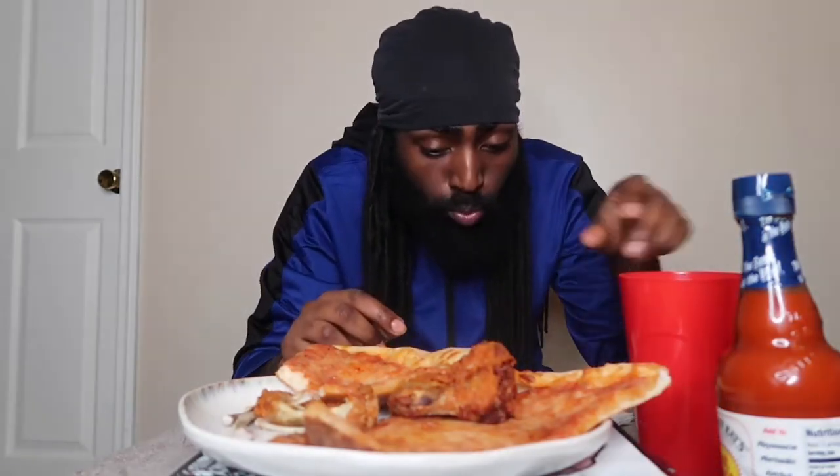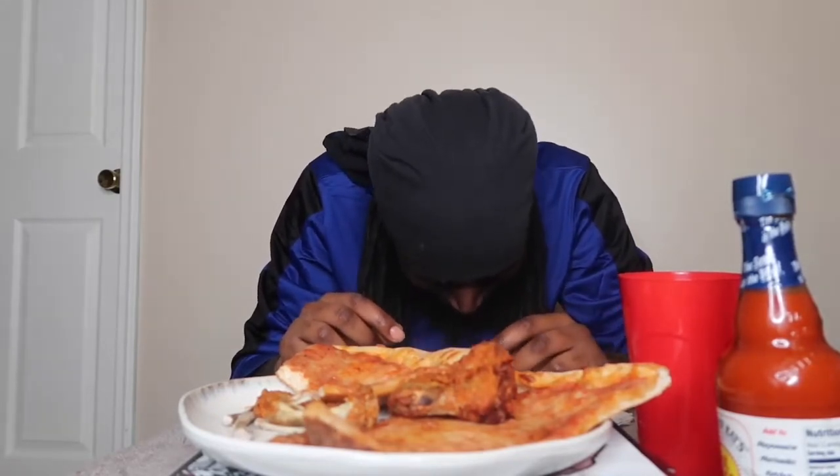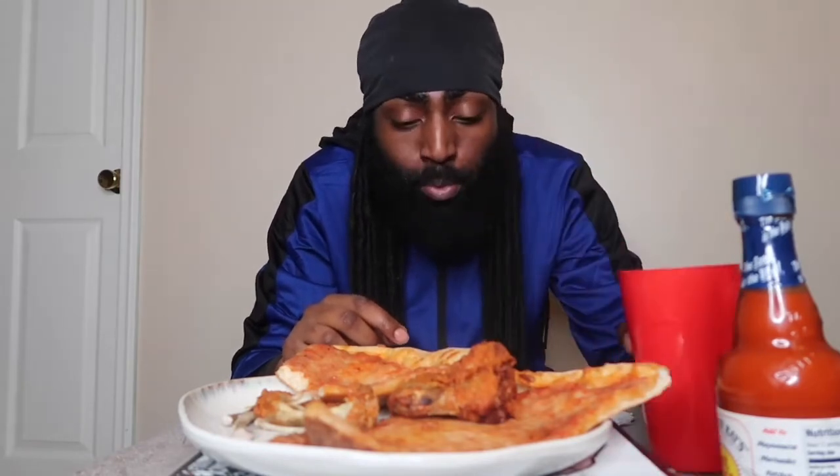Y'all want to know what this is? Ginger ale — y'all thought this was something else. I don't drink alcohol, I don't drink, I don't smoke, I don't do none of that, to be honest.